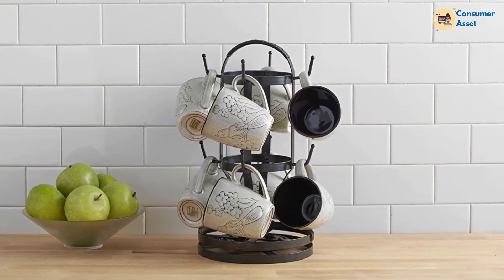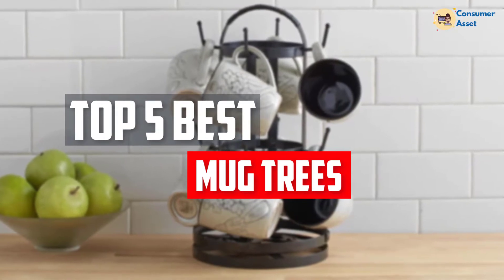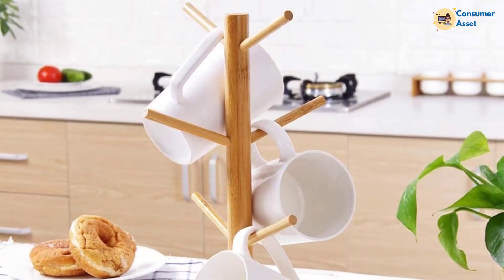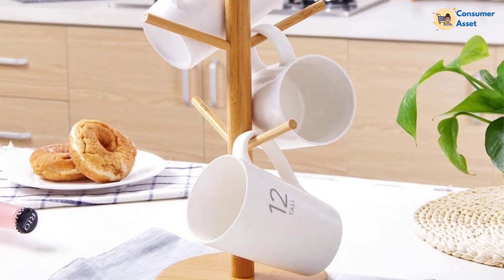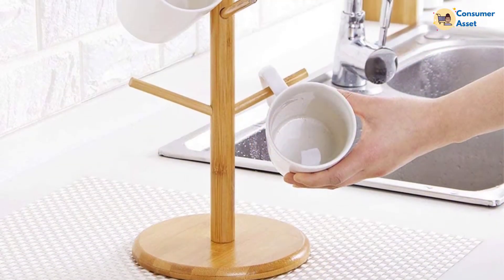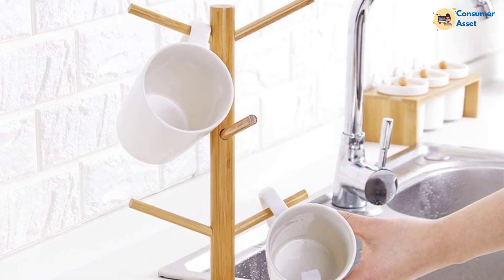In this video, we will look at the top 5 best mug trees available on the market today. We made this list based on our personal opinion, hours of research, and customer reviews. We've considered their quality, durability, features, and more. If you want more information and updated pricing on the products mentioned, check the links in the description box below. So, let's dive into the video.